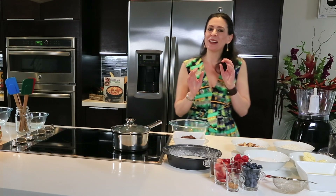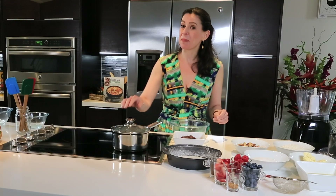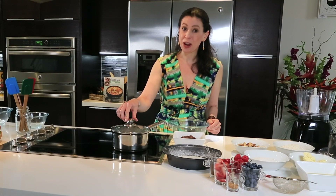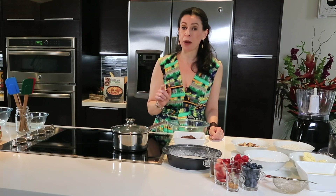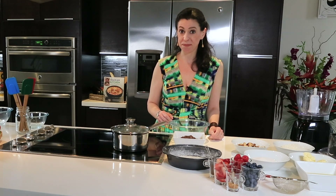Every once in a while we all need a little bit of indulgence, so I thought that this would be in the safety zone. But remember, I am a chef, not a doctor, so it's always important to check with your healthcare provider if these recipes are good for you.